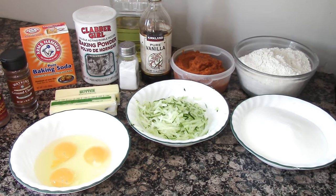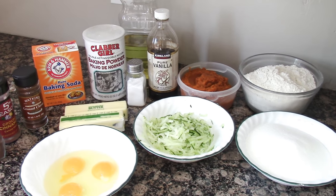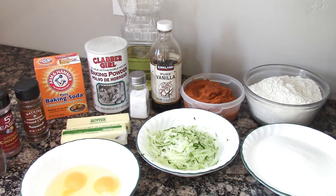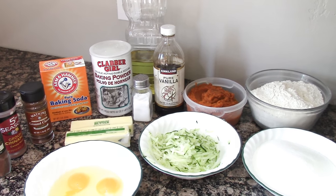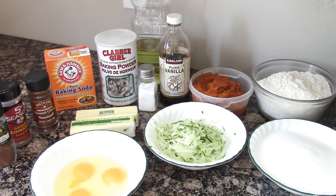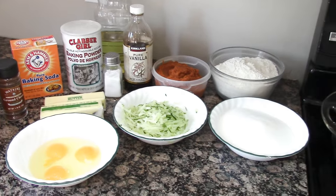You'll also need 3 cups flour, 1 teaspoon baking soda, half teaspoon baking powder, half teaspoon salt, half teaspoon cinnamon, half teaspoon nutmeg, half teaspoon cloves. If you'd like to use nuts, you could add a cup of chopped nuts, but I'm leaving that out.